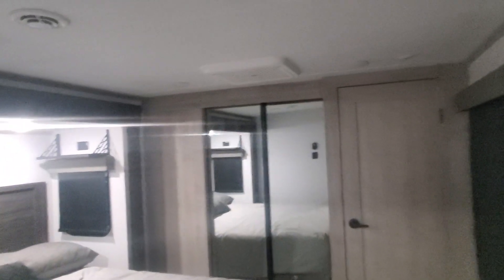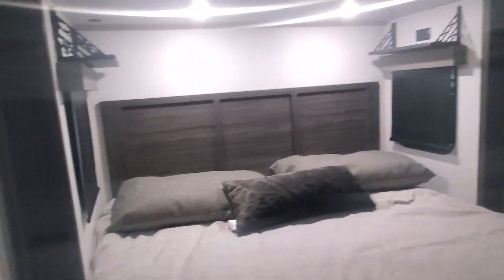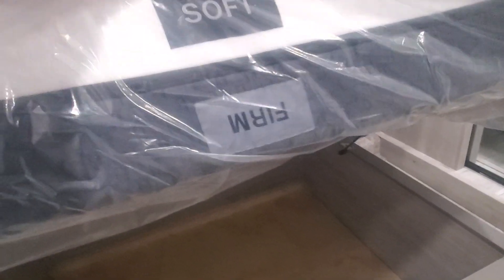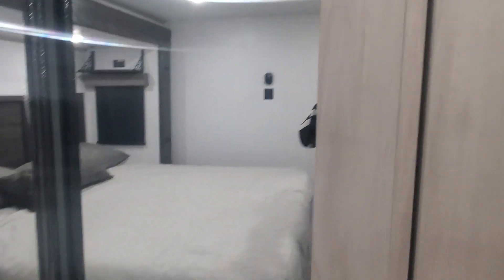In your master bedroom you have your second AC with the same thermostat as before, USB ports, power outlets, and little nightstands on both sides of the king-size bed. Down below we have your accessories and hoses for the central vacuum system. Montana's have a cool mattress that's soft on one side and firm on the other — flip it over to whichever side you prefer. Washer-dryer prep is in your main closet, and you do have a mirrored wardrobe closet. Tons of storage — this camper is definitely beautiful and made to be lived in.